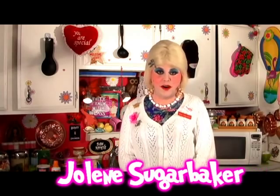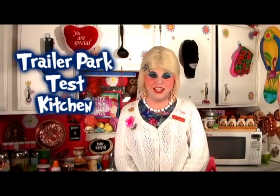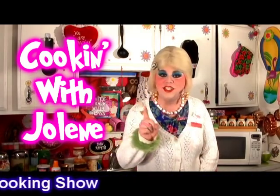Hi there, trailer park fans. It's Jolene Sugarbaker, the trailer park queen. Welcome to the trailer park test kitchen and another episode of my cooking show, Cooking with Jolene, the trailer park cooking show — where I teach you how to live on a budget and do it the trailer park way.